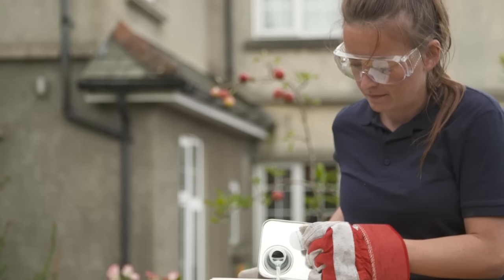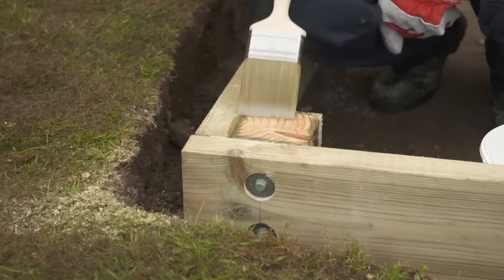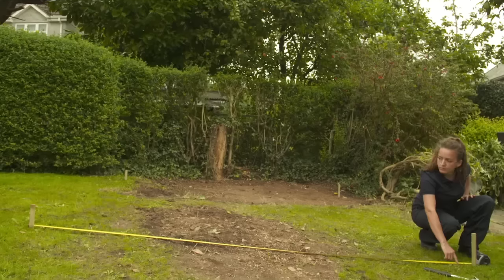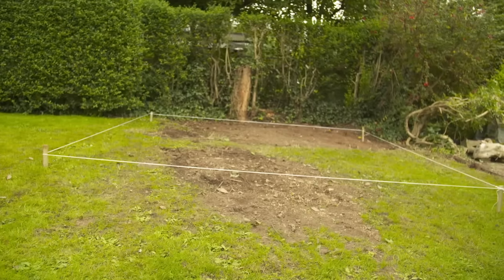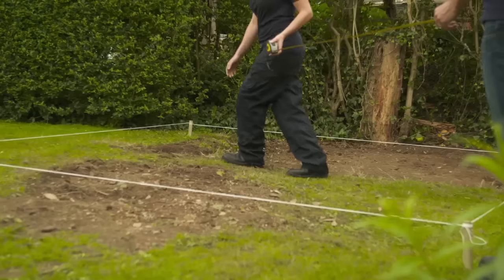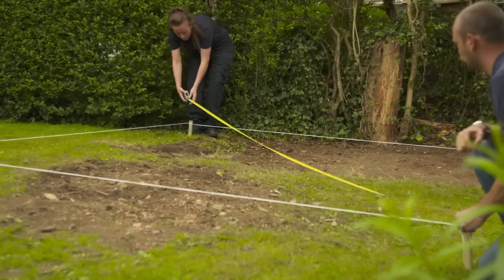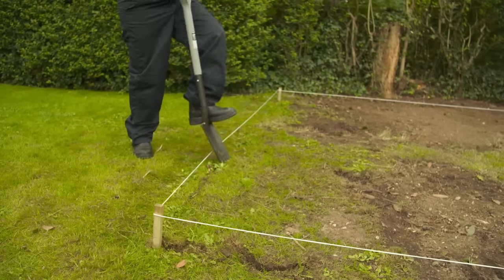When building the deck, be sure to use structural treated timber and remember to treat all holes and cut ends of wood with two coats of preservative. To start, measure and mark out the deck area using pegs and string line. Then measure diagonally across from post to post. If both measurements are the same, then you know it's square. Or you could use a set square to do this.